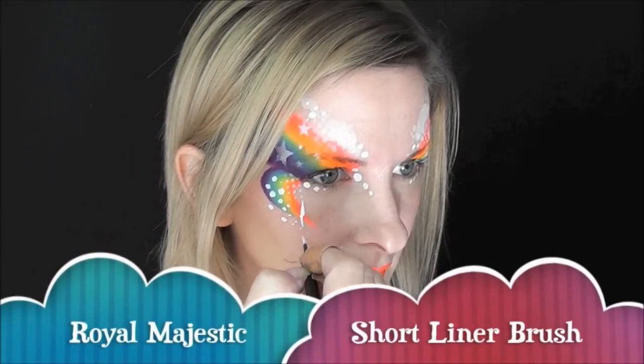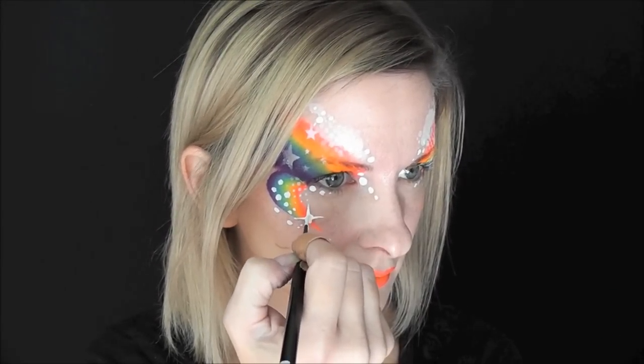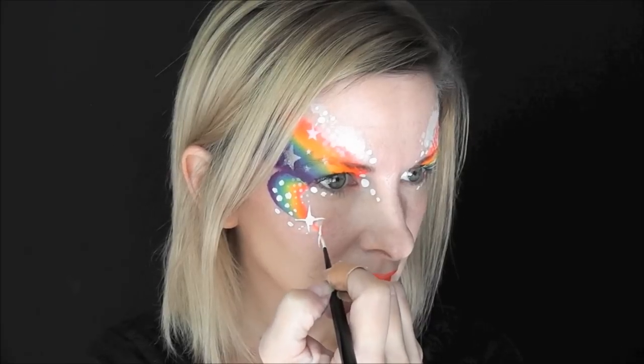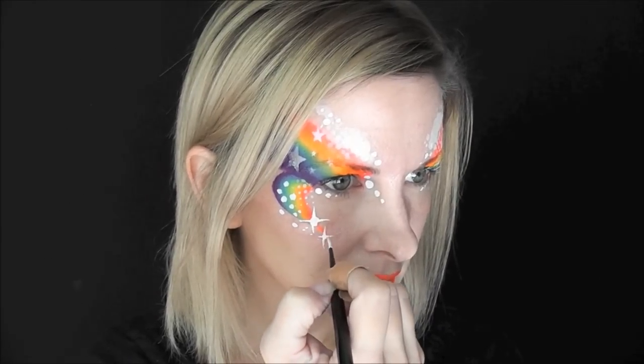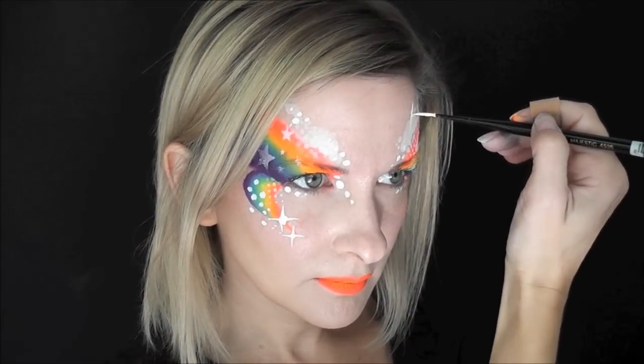My favorite brush for making delicate small starbursts is this Royal Majestic Short Liner brush. So I'm just going in with some Wolf Light and I'm going to make a ton of starbursts all over this design to give it a fun, magical feel.